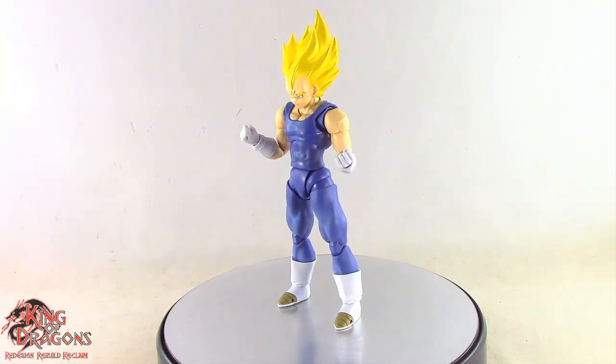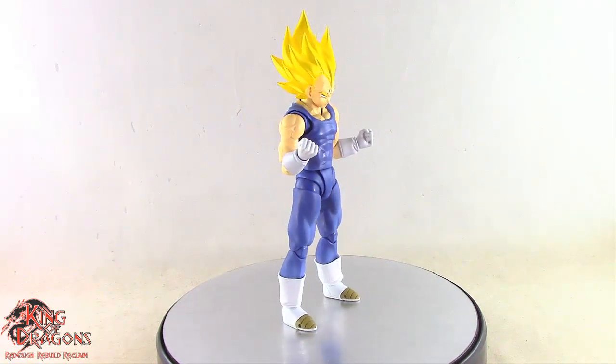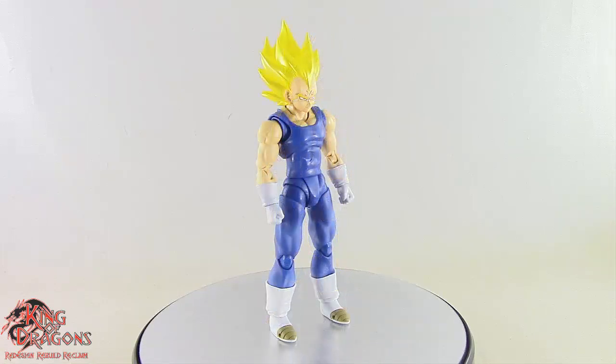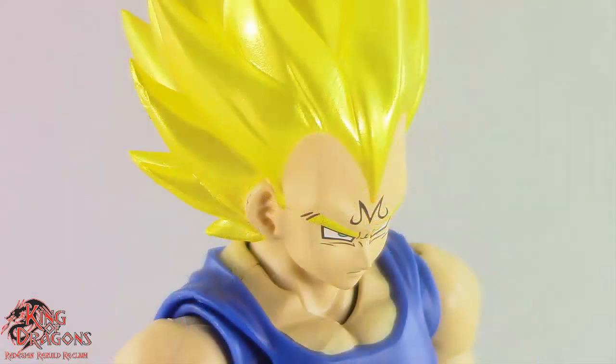Other than that, Majin Vegeta doesn't come with any other accessories. So with that out of the way, let's have a closer look at his details. Majin Vegeta is looking very impressive here in his new figure form, and I like what Bandai has done. It's essentially the exact same Majin Vegeta that we got previously, however he does have updated paint. Taking a look at his head sculpt, I absolutely love the updated paint job. The paint scheme reflects the anime much better than the original figure, and the updated Majin symbol on his forehead looks great.